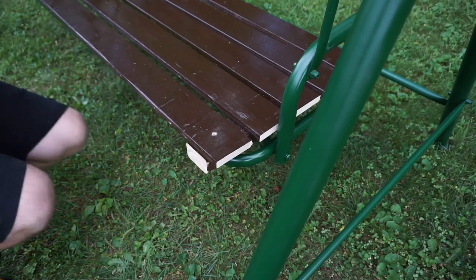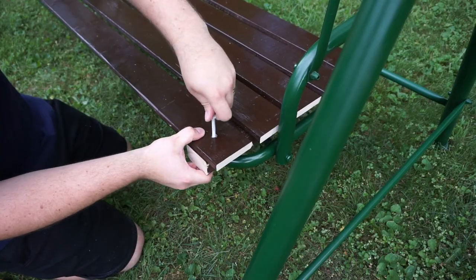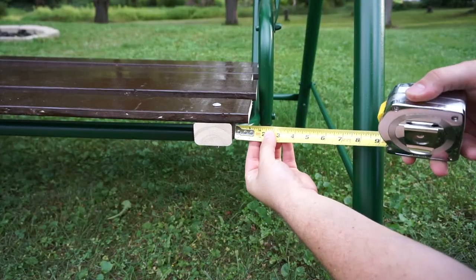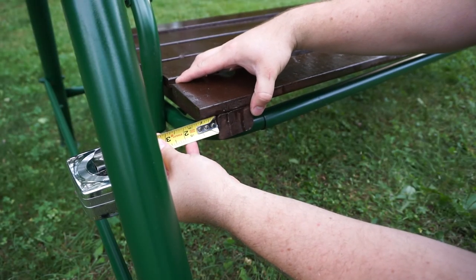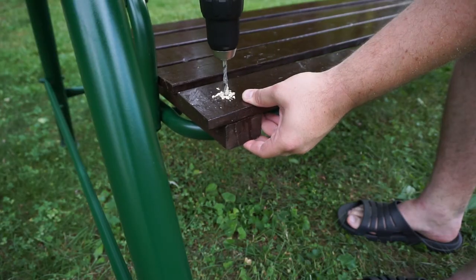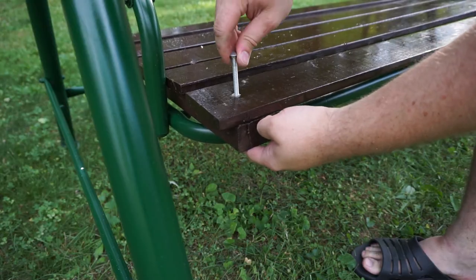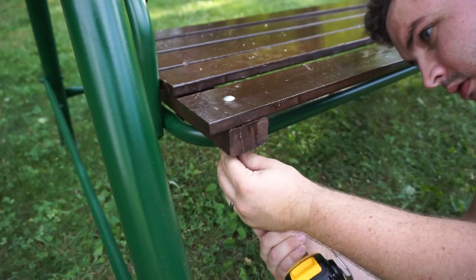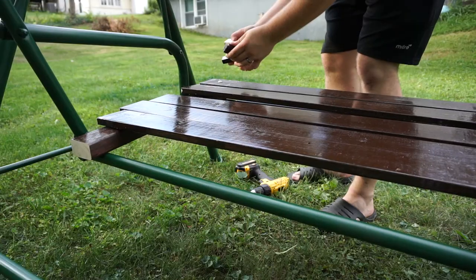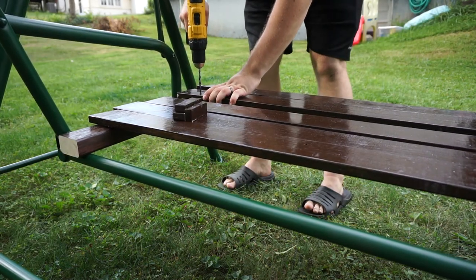I chose this 3.5 inch galvanized bolt to fasten the 2 boards together. The overhang of the top board was about 1 inch and I made sure that the other side had the same distance. I used some of the smaller pieces I had as spacers so that the distance between the boards was even on both sides.